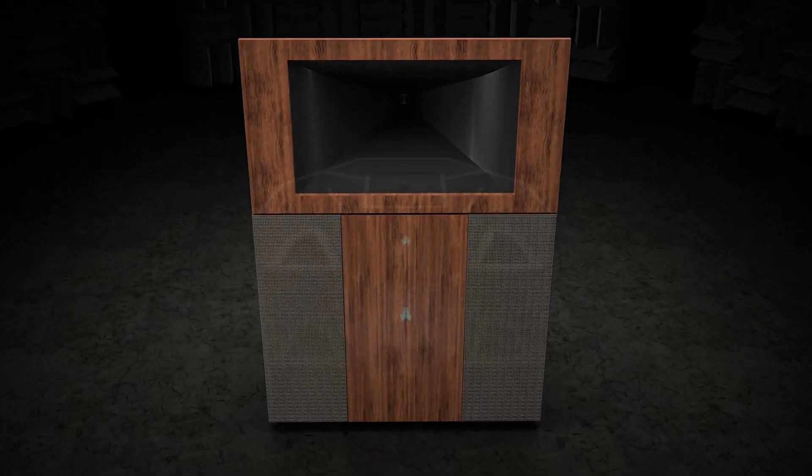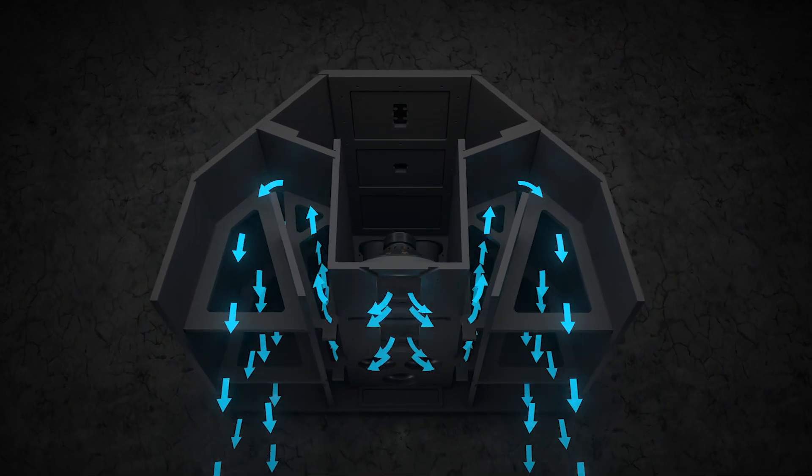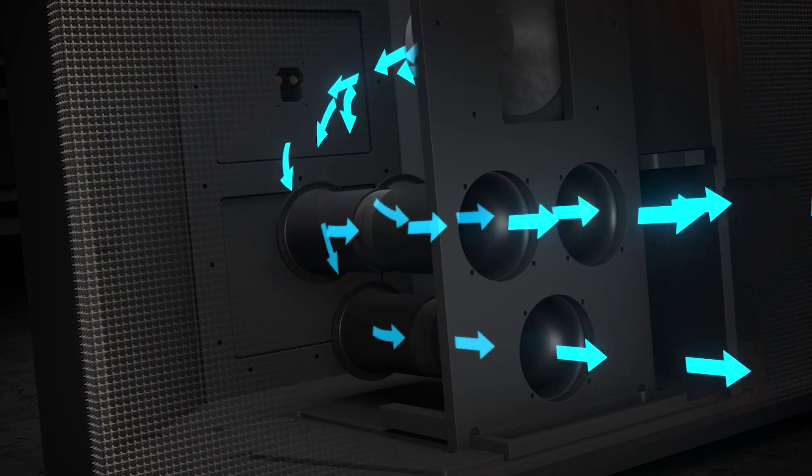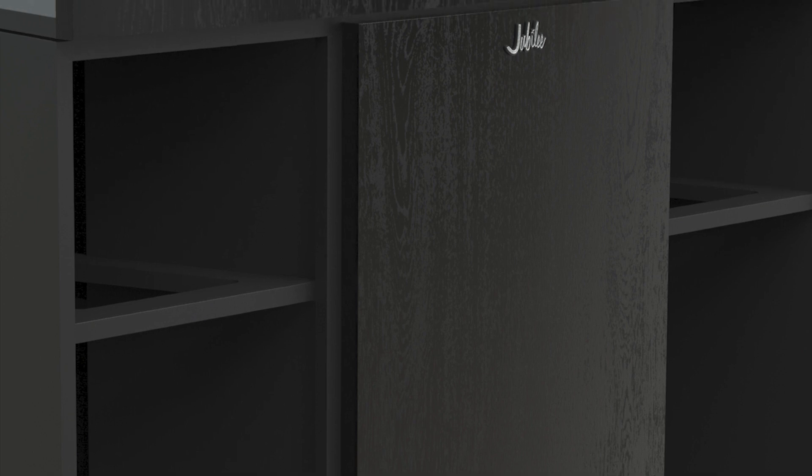This is a patent-pending design that is only used by Klipsch — a horn-loaded vented system that combines the efficiencies of both porting and horn-loading a low-frequency enclosure. Behind the middle cosmetic panel, we have two 12-inch fiber composite woofers. Below that, we have three 4-inch Tractrix flared ports. When using a Tractrix flared port, you get more output before reaching the point of chuffing than with a traditional straight-sided port. We then take this flared port system and place it inside a one-dimensional folded horn, which raises the SPL level even more before you reach any chuffing or port noise.